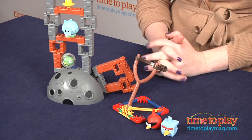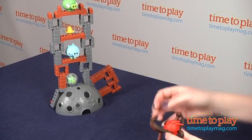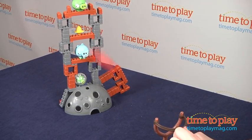Kids will want to play this like the app, but the set comes with no scoring system, so kids can create their own scoring system if they want to play a game with winners or losers, or they can just crash the structure down.